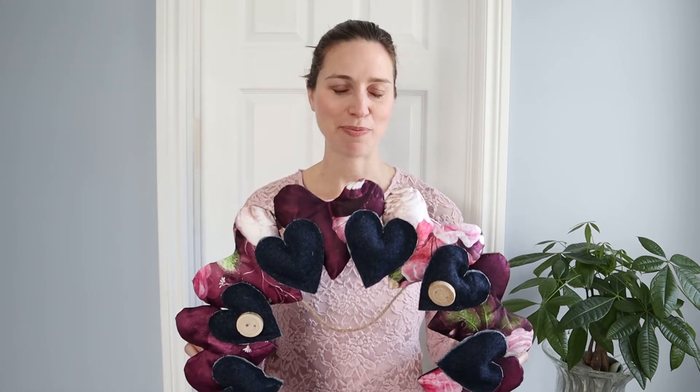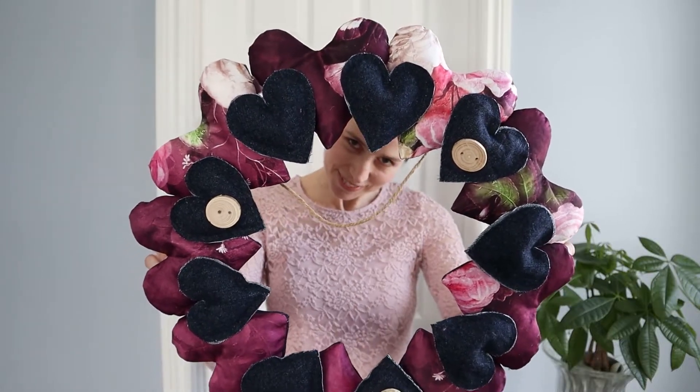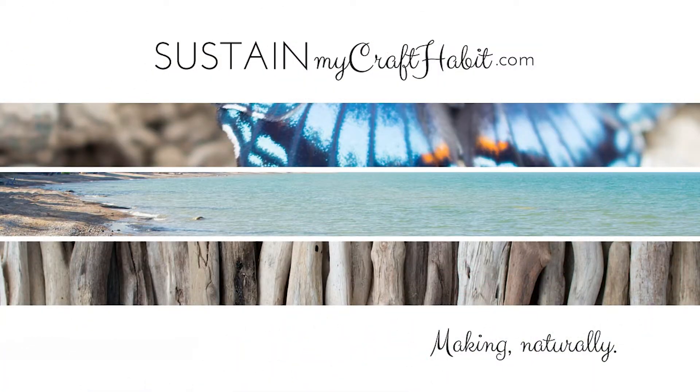Hi, I'm Sonia from Sustain My Craft Habit and today I'm going to show you how to make a heart wreath. Welcome back to our channel. If you love crafts and upcycling projects, be sure to subscribe to our channel. With Valentine's Day around the corner, although I'm not much for romance, I do love a pretty wreath.